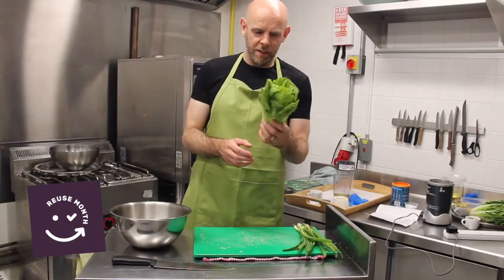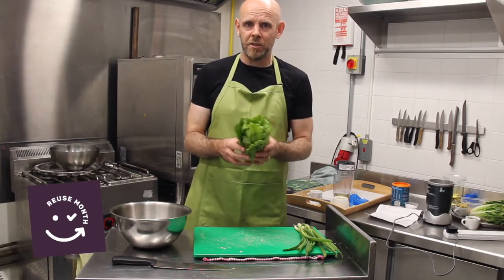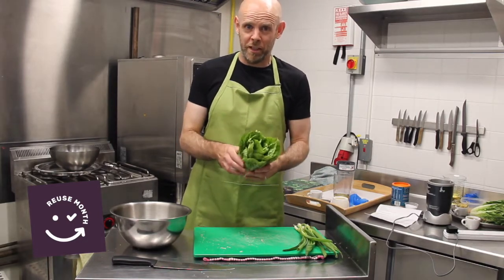Now we're going to work on the lettuce. This is a romaine lettuce, but a lot of people have iceberg lettuce, butterhead lettuce, lola rossa — different types at home. To be honest you can use any lettuce in this. The same with the bread — it doesn't have to be ciabatta. I just went for fancy bread today, but you can really use anything. You could even use Brennan's white bread. Anything you have at home will work.